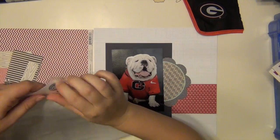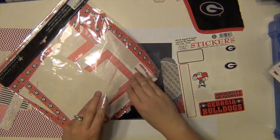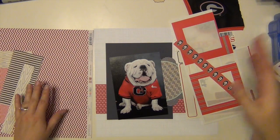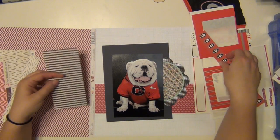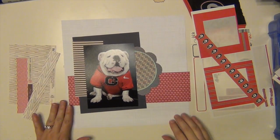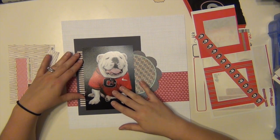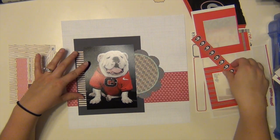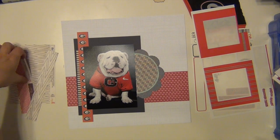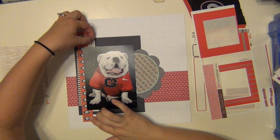I don't end up using that heart paper right there — I think I used the chevron instead, but I leave it there for a little bit. This is a pack of Georgia Bulldogs scrapbooking items, and I think it's by a company called Sports Solutions. I got it years and years ago online. I actually want to do some more research and see if I can find some more things because I'm starting to run out of stickers. So if anyone knows of a place that sells sports-themed scrapbooking kits, let me know — put a link or give me the name and I'll try to look things up.